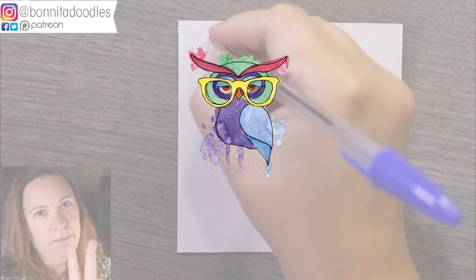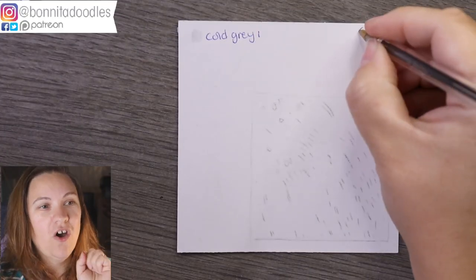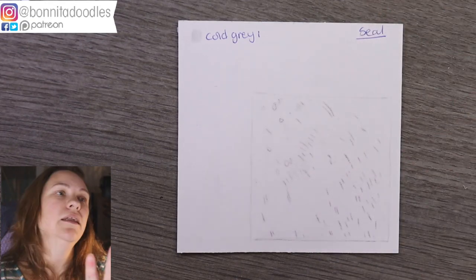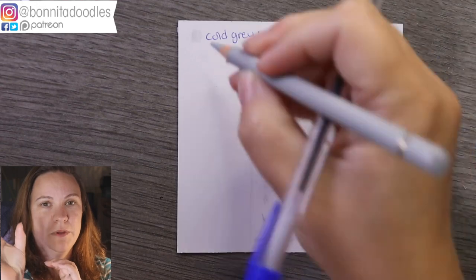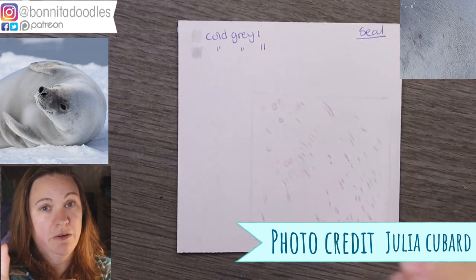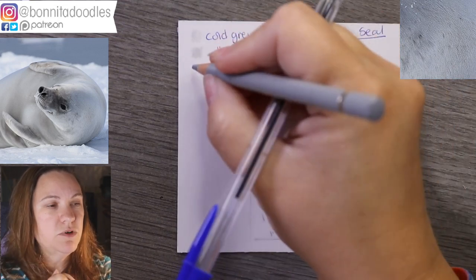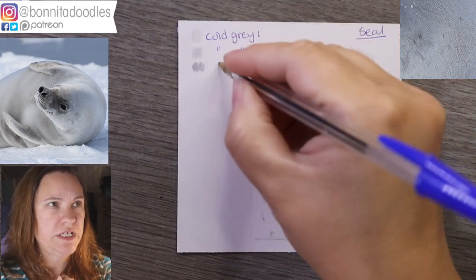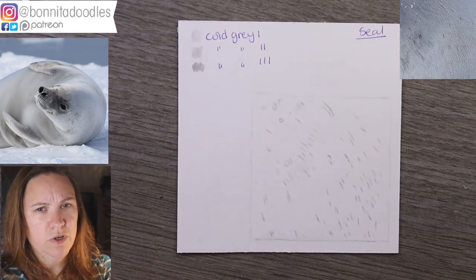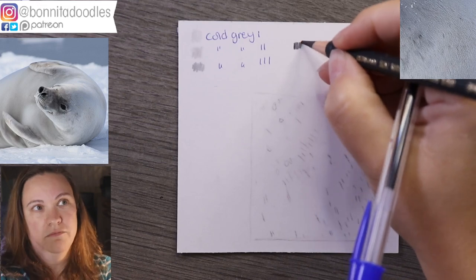Hey guys, welcome back — this is number five of the fur tutorial, or Fur Friday. Today we're going to be doing a seal again. I'm going to pop up the main reference picture and a snippet from the reference so you can see what part we are drawing, because the fur can look very odd when it's out of context. I'm keeping this real time because it took just over 15 minutes to complete, so if I do shorter ones I'll keep them real time so you get to see the technique in real time.